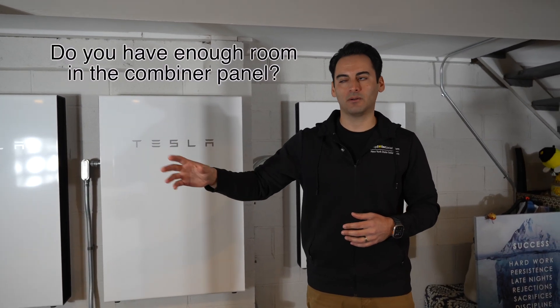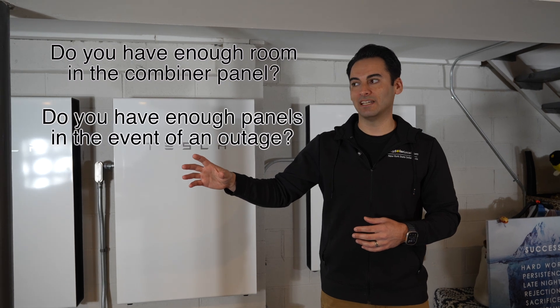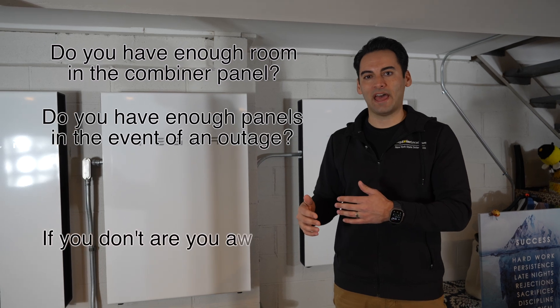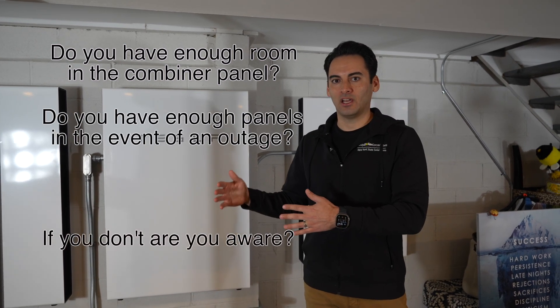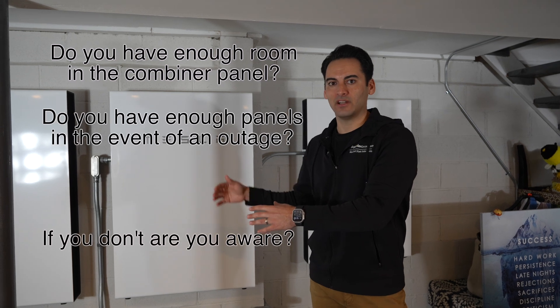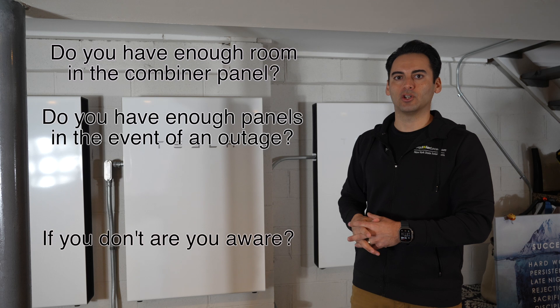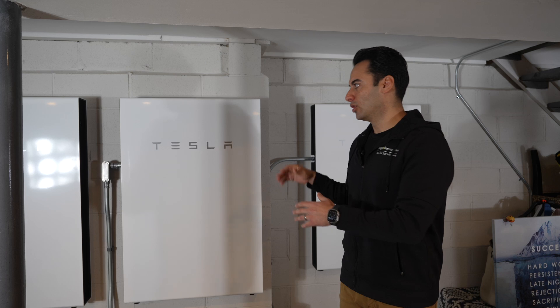If you had a system that was just a secure loads panel, you'd go through the same sequence: do you have enough room in the combiner panel? Do you have enough solar to feed the Powerwalls in the event of an outage? If you don't, are you aware that in an outage you'll basically only have what's in your batteries with a little solar trickling in — probably not enough for long term? Knowing those different variables is really important to make a knowledgeable decision about whether you should add an additional Powerwall to your system and whether it's worth it.